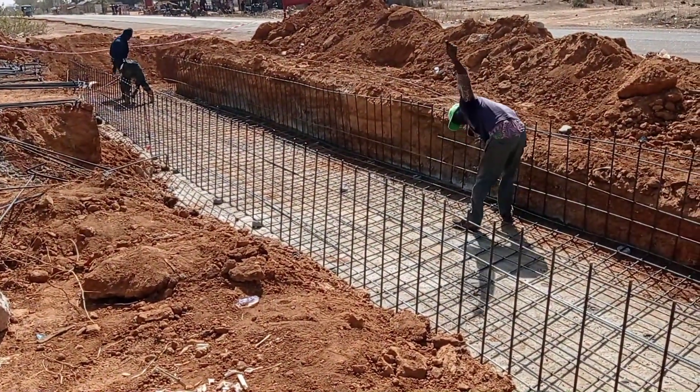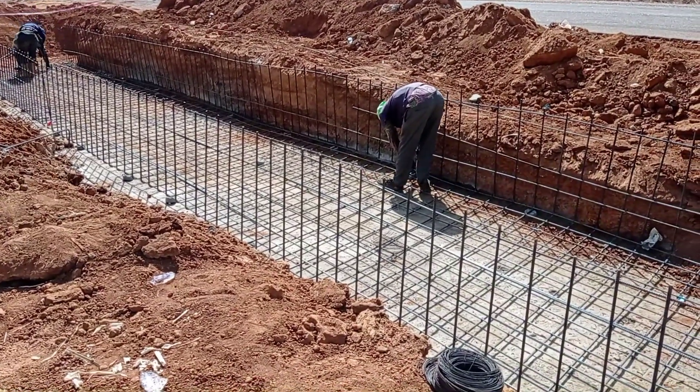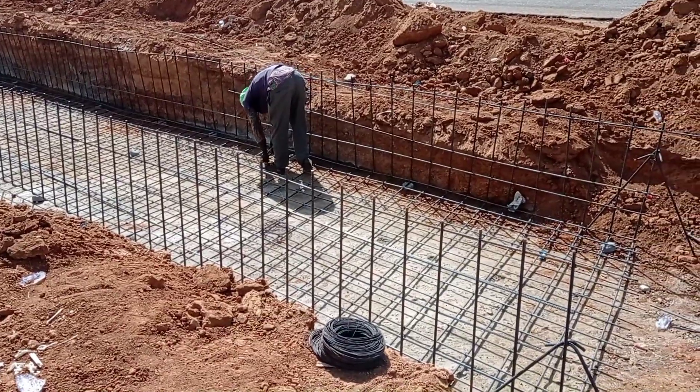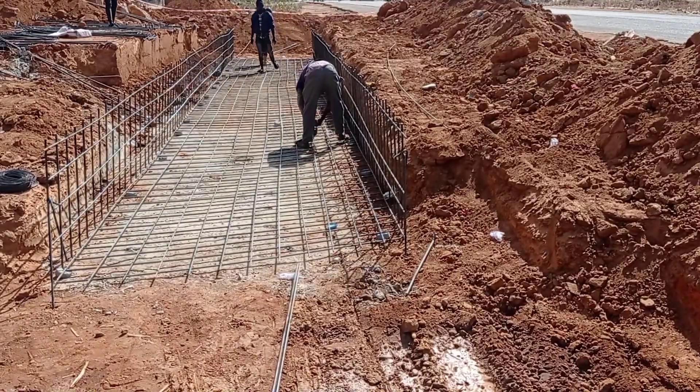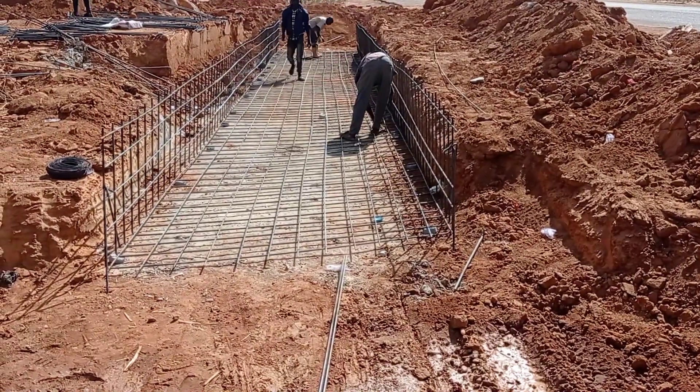You can see that with the help of binding wire we are connecting the reinforcement bars. Concrete spacers have also been used. After we complete our reinforcement bars, we shall place the wooden planks for the base.